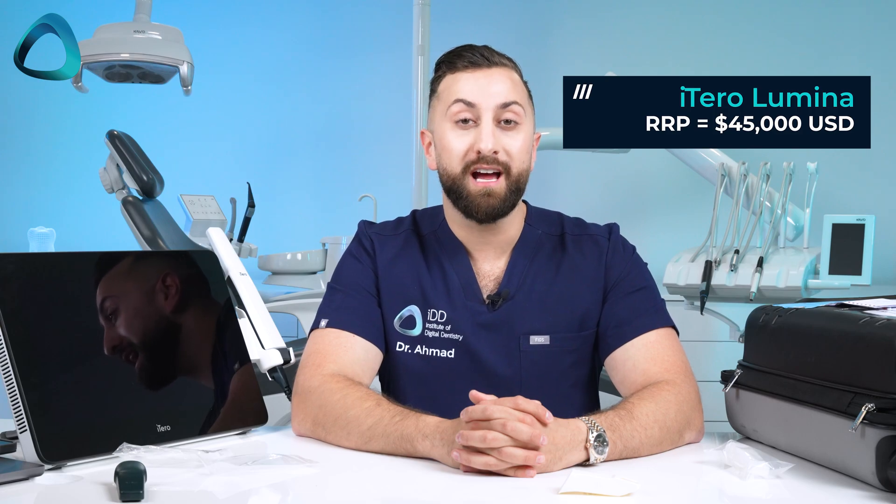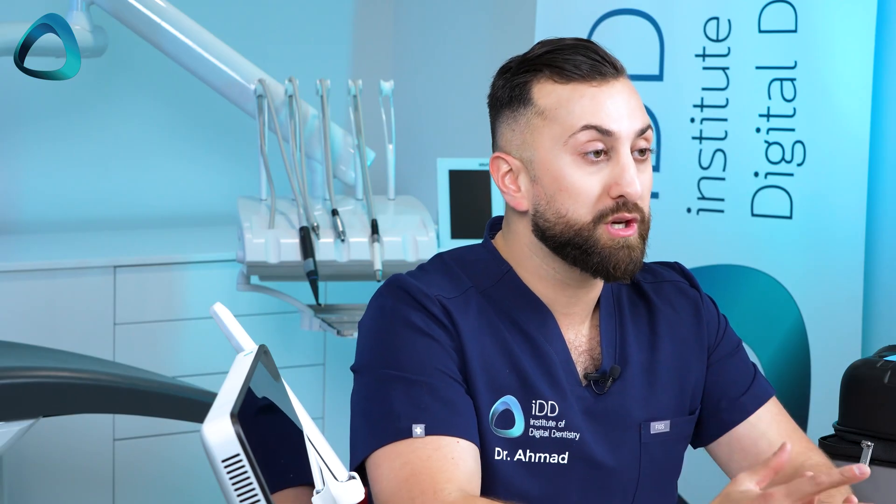Another thing I wanted to mention is the cost, because that's obviously super important. The company tells me the RRP of the iTero Lumina is 45,000 USD. Those of you who have picked up iTero scanners in the past will know the company runs promotions and deals based on Invisalign cases, so you may be able to pick it up for cheaper. There is also an upgrade option that will be available for people who have bought previous generation iTero scanners — and this works because the Lumina can operate on the previous generation mobile and cart hardware.